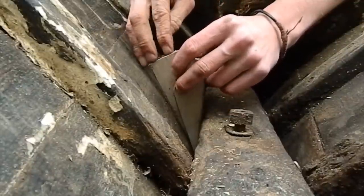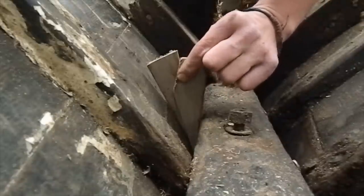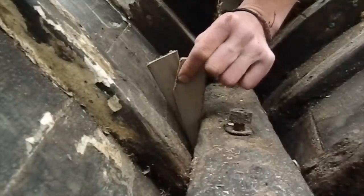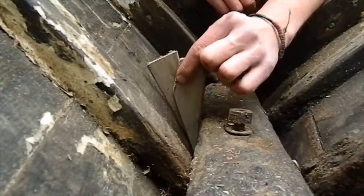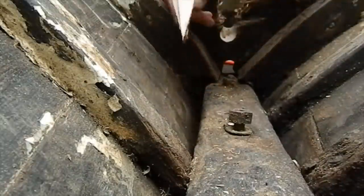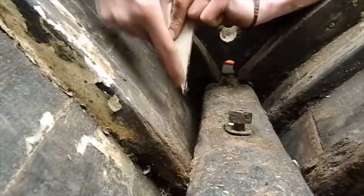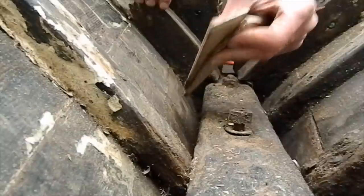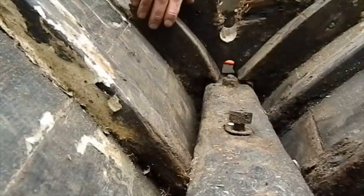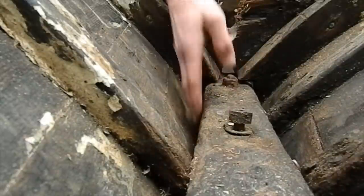I'll take that away, scribe it onto a bit of plywood, and then I've got the angle for the most forward side of the rib. I'll then take this out — and that there is the angle I need to cut into this side of the rib. I'll repeat the process to get the other side of the rib, put the two together on either side, cut the angle, and then that should fit nice and snugly in there, hard and flat against the knee.